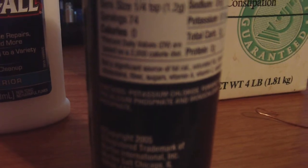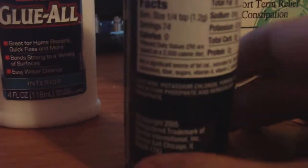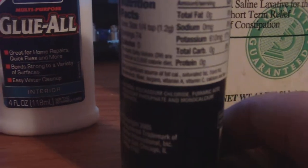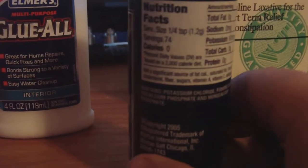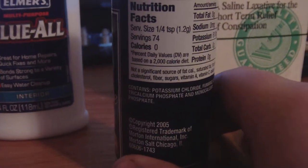I don't know if you can see that very well, but Morton's contains potassium chloride, which most salt substitutes have. But it also contains fumaric acid, tricalcium phosphate, and monocalcium phosphate too.